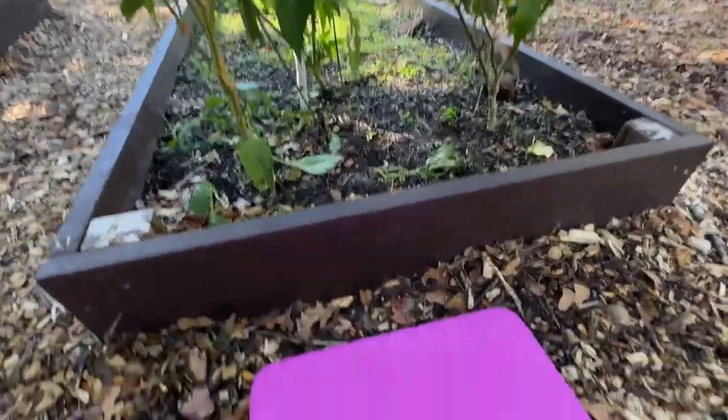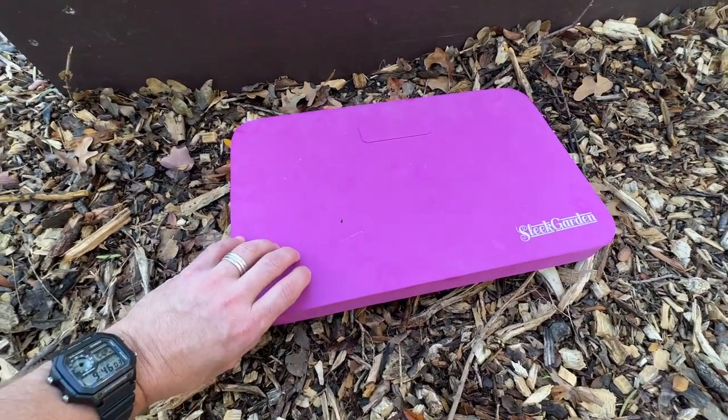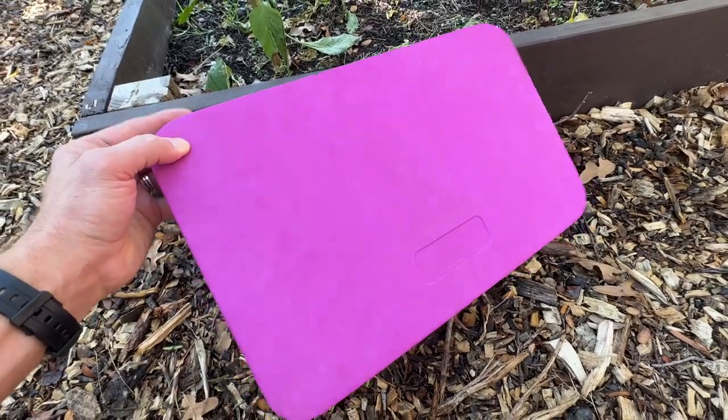This sleek garden kneeling pad is far more useful than you might have first thought. It's thick, it's durable, it's waterproof, it's got a handle.